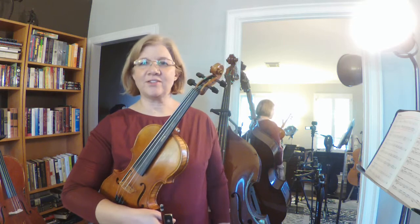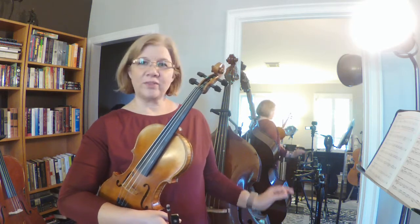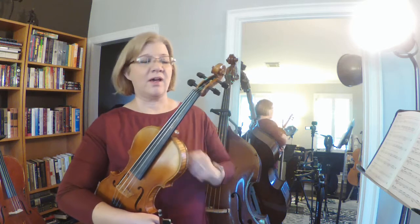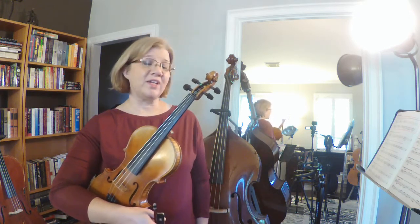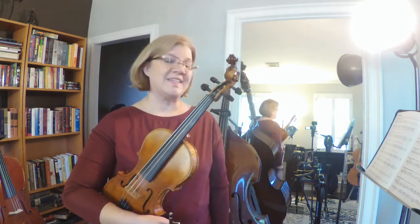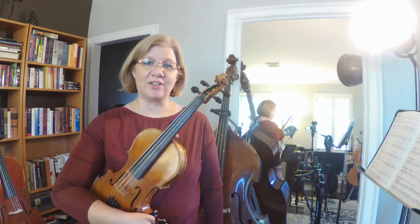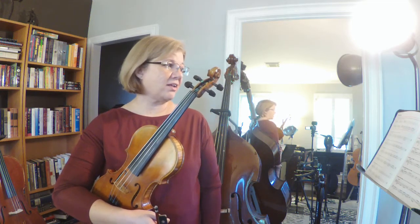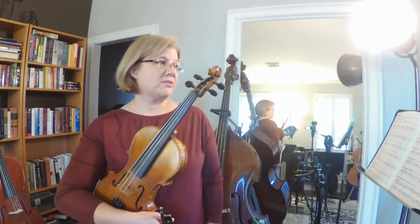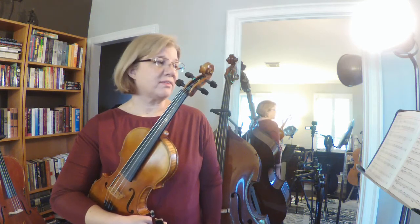There's a time signature for that, so we don't always have to write triplets. You'll notice on page 22, when they wrote the triplets, they have a three above it so that you know there's going to be three of those eighth notes in one beat. But you can write a time signature where it's always triplets and they don't have to keep writing that.